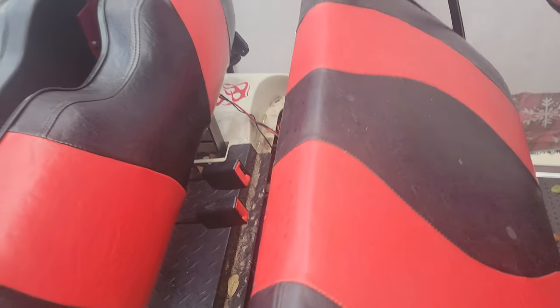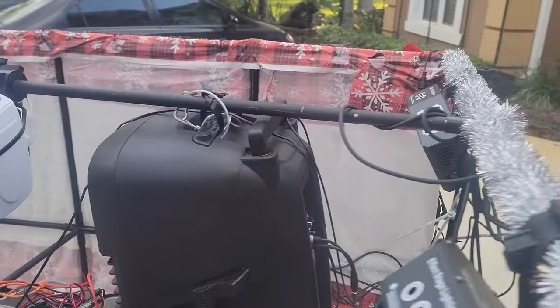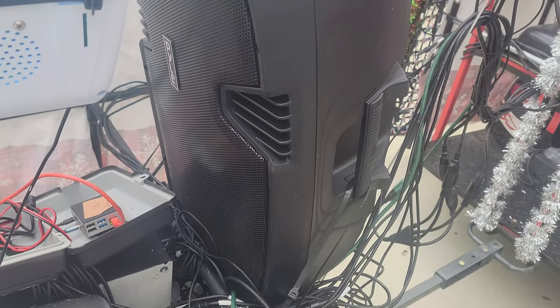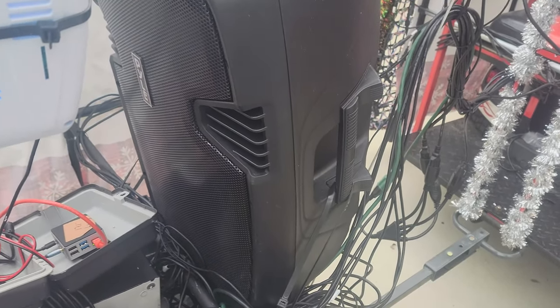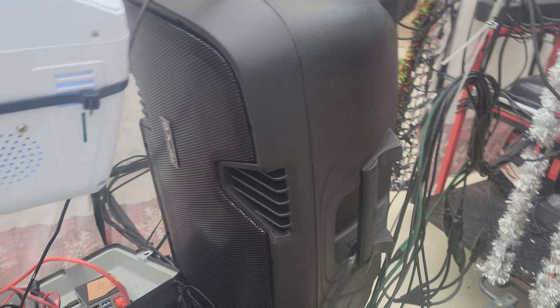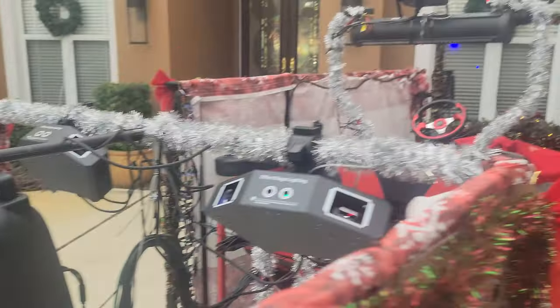To supplement the sound we also added a PA back here — one of those cheap battery-powered PAs. It's probably over-advertised on wattage, but it actually fills up the back end with a little more bass and makes the audio experience cover the whole cart nicely.